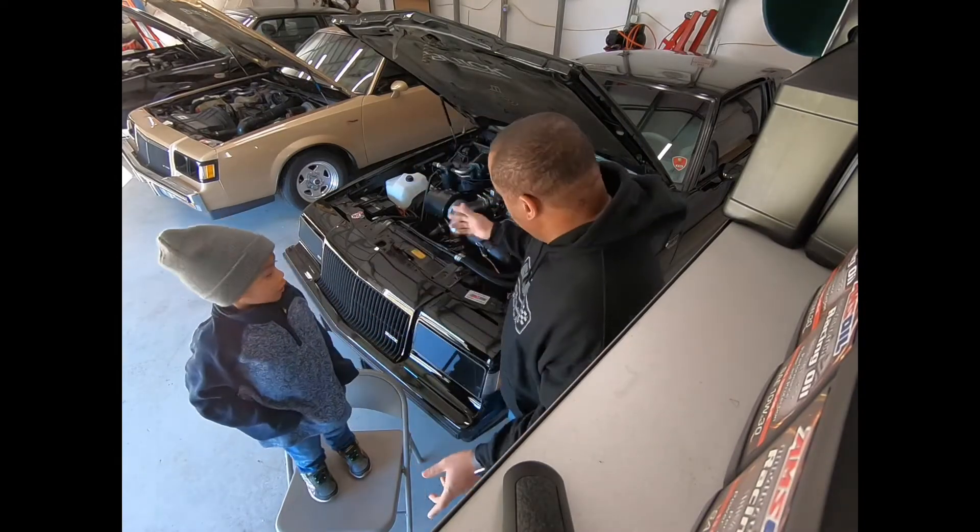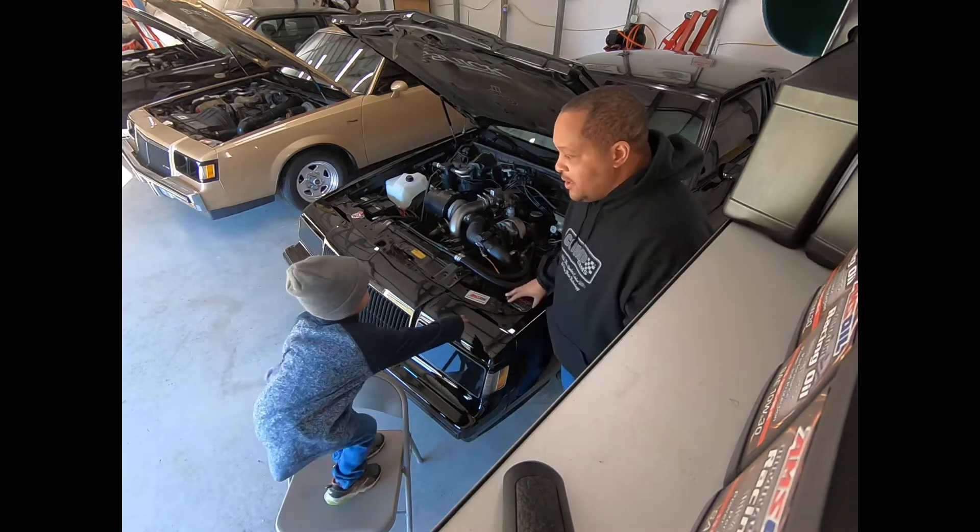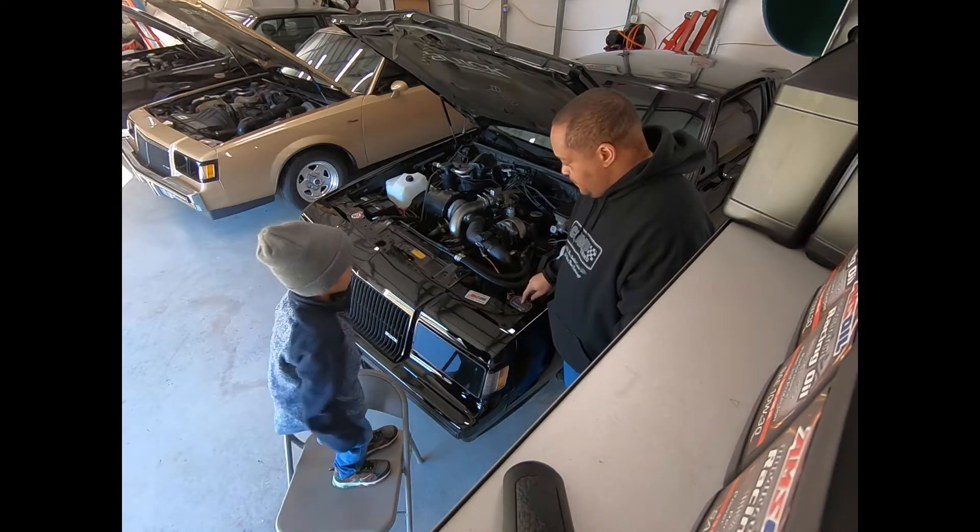All right guys, we are back and we just completed the install on this — the MAF translator bracket. We had to put that MAF translator bracket on there, right? See it? Yeah, I see it.